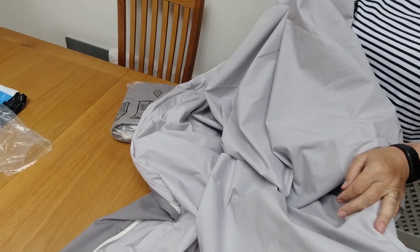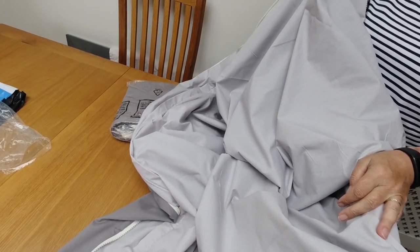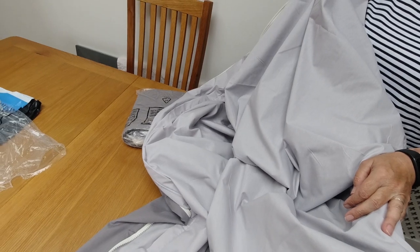Let's get one of the new duvets out, unzip this and pop one in and see what it looks like.